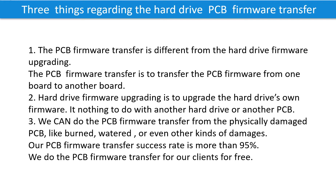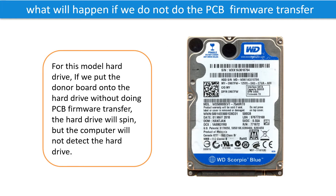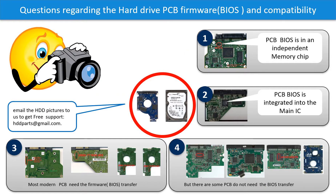We do the printed circuit board firmware transfer for our clients for free. What will happen if we do not do the PCB firmware transfer? For this model hard drive, if we put the donor board onto the hard drive without doing the firmware transfer, the hard drive will spin but the computer cannot detect the hard drive. We receive many questions regarding the hard drive PCB board firmware — also called PCB board BIOS — and the hard drive PCB board compatibility. So let's talk a little bit more about this in general.